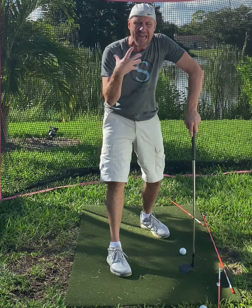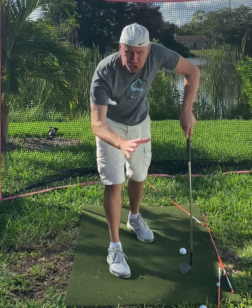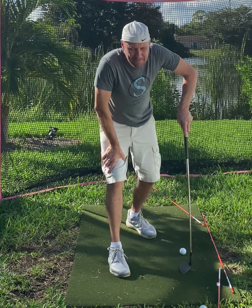Hands in, hinge more deeper about P2, exit. A little better on that one, a little clunky, but I'm not worried about results right now.